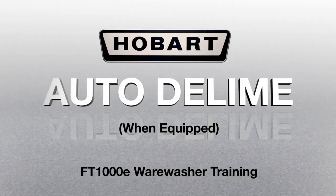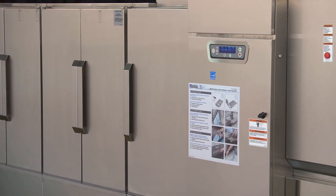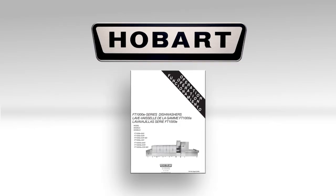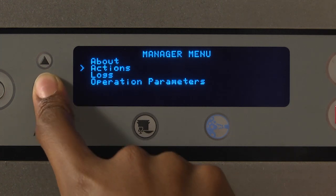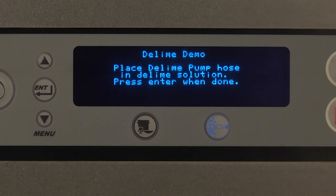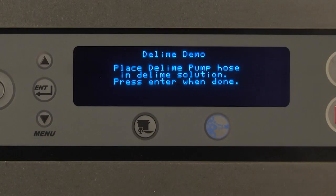Auto D-Lime when equipped. The Auto D-Lime cycle is designed to provide your machine with a custom D-Lime schedule based on machine usage and your local water conditions. To perform the Auto D-Lime procedure, when the display prompts 'D-Lime recommended,' refer to the programming section of your operating manual when ready to initiate the D-Lime cycle. Navigate to the Actions menu and scroll down to Run D-Lime cycle. Press the Enter key. The display will briefly read 'Press Stop key at any time to abort D-Lime cycle' before proceeding to the next step. Place D-Lime pump hose in D-Lime solution. Press Enter when done. Place the hose from the D-Lime chemical pump, located at the unload end of the machine, into the D-Lime solution container. Press Enter when done.